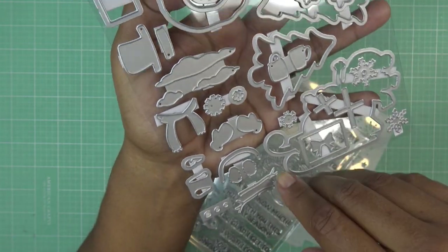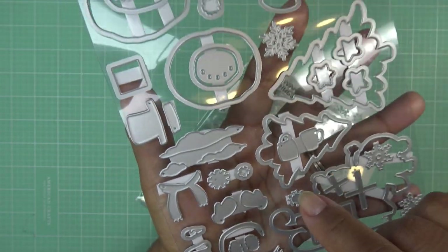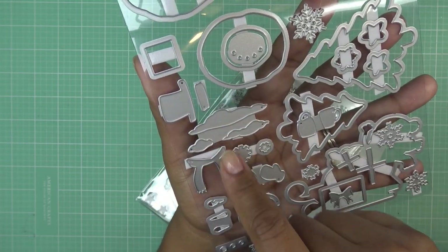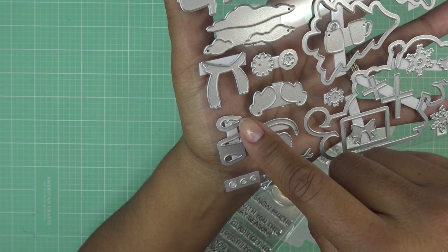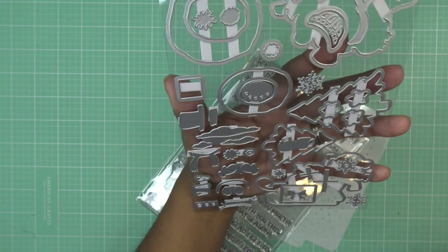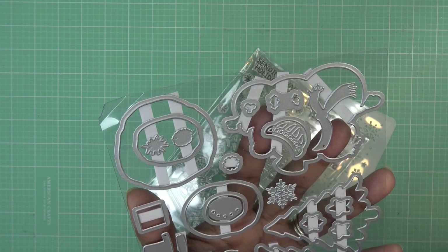One mug is shorter and rounder, the other is a taller more stylized mug. There's a bow for the gift and the cross piece where the ribbon crosses, plus another gift box. We have a little hat, what looks like a scarf or accessory piece, clouds, another scarf, little mittens, earmuffs, little noses in different styles, different pieces of coal, little branch arms, holly pieces, and different ways to top off a knit hat. There are just lots of styles — really sweet.